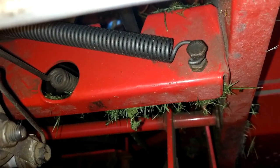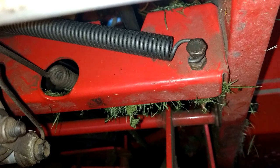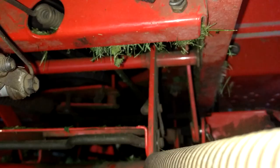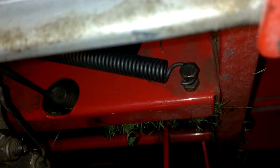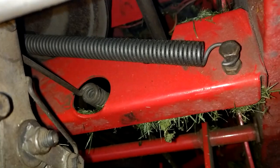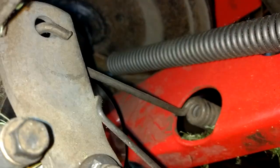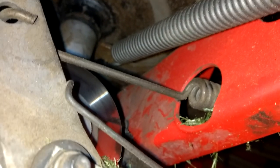That bolt is on what's technically called the transaxle support bracket. The wheel on the right side is over there, so the spring is right up in front of the transaxle toward the right side. The other end is up in there — it's really hard to see.